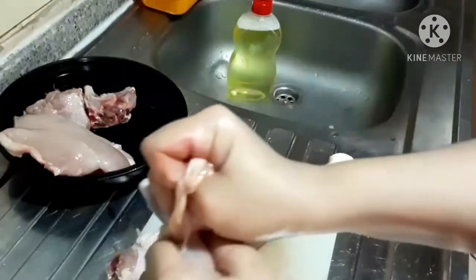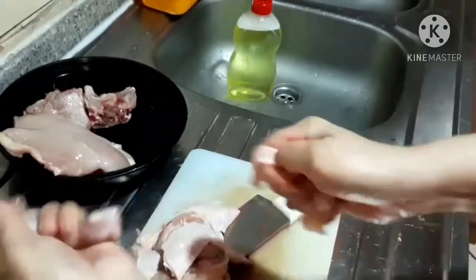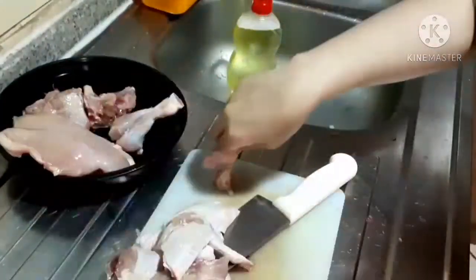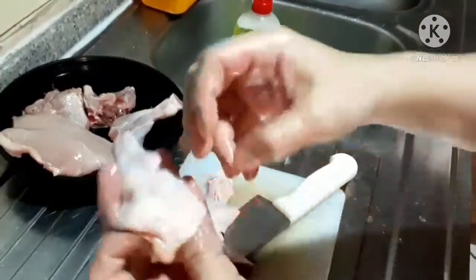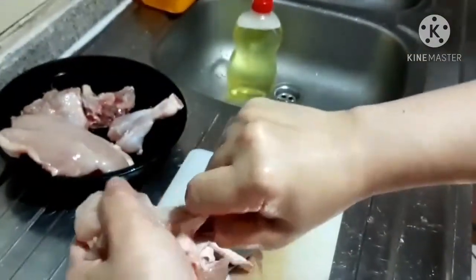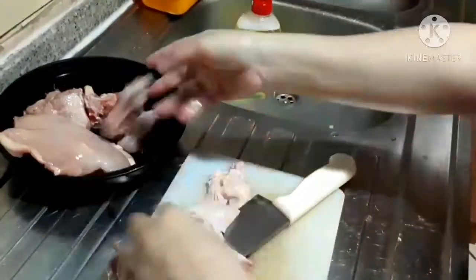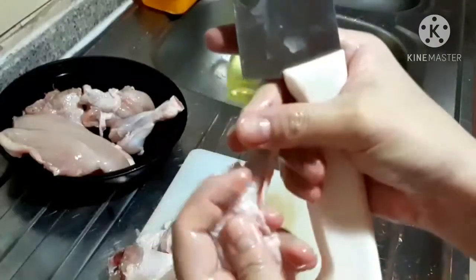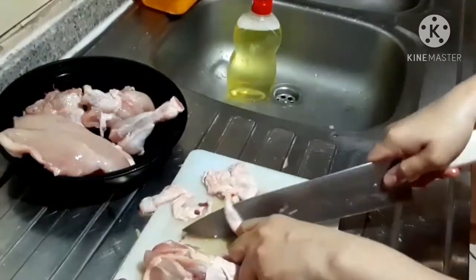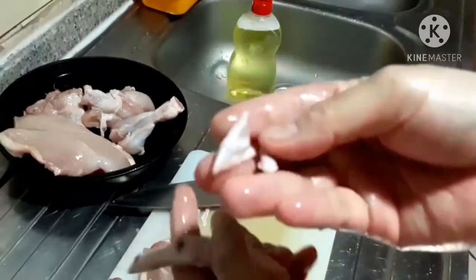Enjoy watching, guys. I hope it can help you. I'm removing the skin — here, even when you buy from the supermarket, they remove the skin of the chicken. I used this chicken; it is 1,300 grams. You remove that tip of the wings and you can throw it.